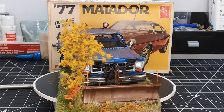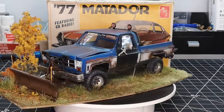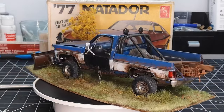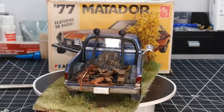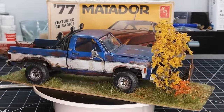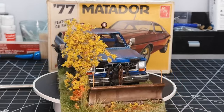Another cool detail — which we may have mentioned in the first video — is this part right here. He Dremeled it out, carved it out, put in a styrene sheet, and drilled a little hole in the styrene sheet to make it look like the turn signal had broken or been taken out. That was also a cool little detail.